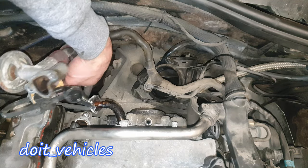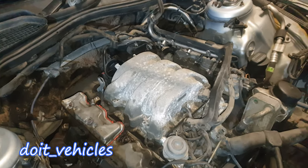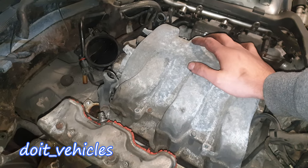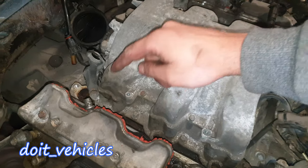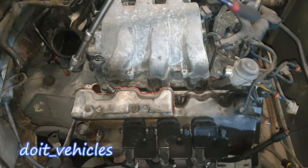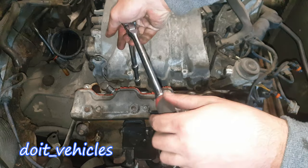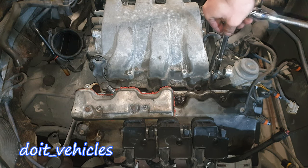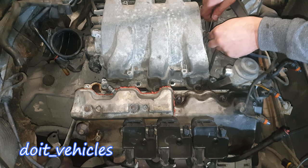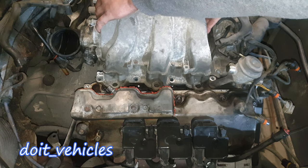This thing should come out — got the gasket here as well. Now you get to the point where the intake manifold is free; it's only the throttle body still attached to it. We've got 4 bolts, so you're gonna need a long extension to open these bolts — they are not that tight. Let's disconnect this vacuum line. Now the intake manifold is free; this can be a little bit heavy.